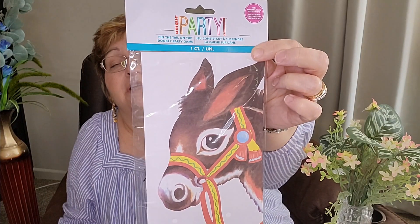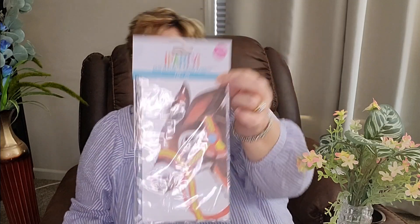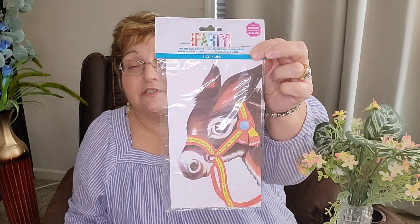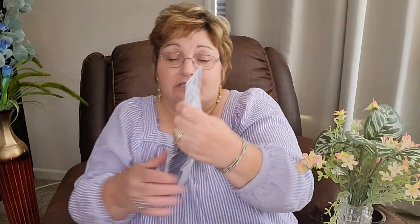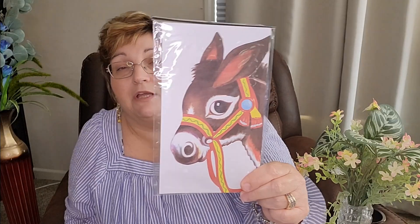This came from Dollar General a couple of years ago — it's a pin the tail on the donkey game. My mother said this year she wanted to play some games, so I'm getting some games together, and this is one of them. My grandchildren will love this because it's got the little donkey in it, the mask to cover up your eyes, and I'm sure it's got the little tails in here. So we're going to play pin the tail on the donkey. They always say that when you get older you go back to your childhood — and I think she's gone back to her childhood some. Actually, I have too.